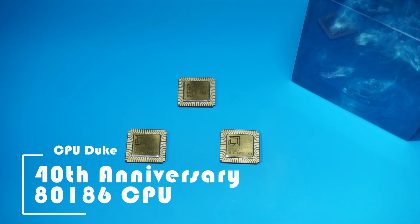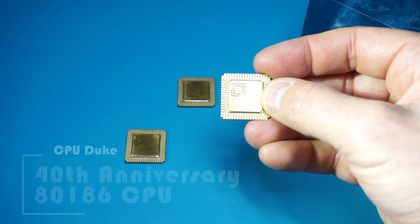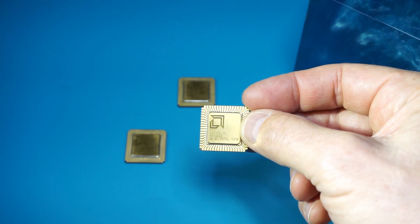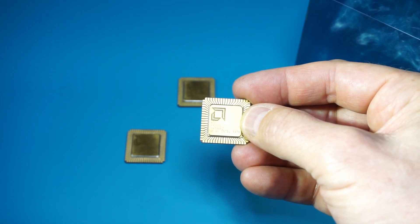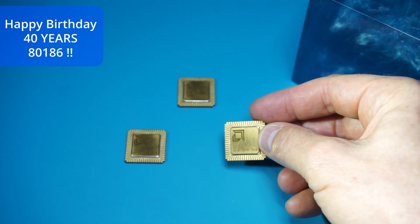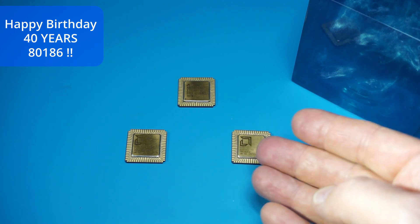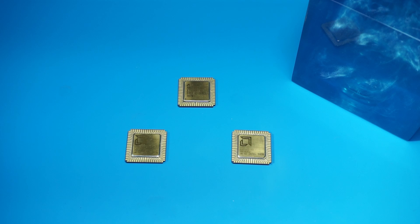Hey guys, welcome back to my channel. Today we are celebrating the anniversary of the 8186. I have a couple of chips here on this table manufactured by AMD. Intel was originally designing them in 1982, so it's the 40th anniversary. Here are some nice packages — the CLCC ceramic leadless chip carriers. The 8186 is also referred to as the Intel advanced performance architecture.